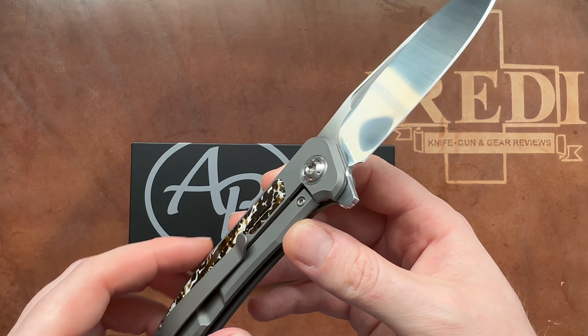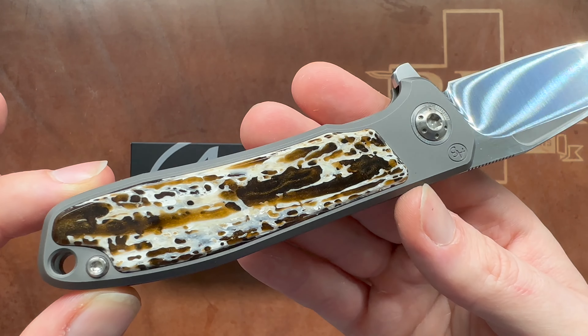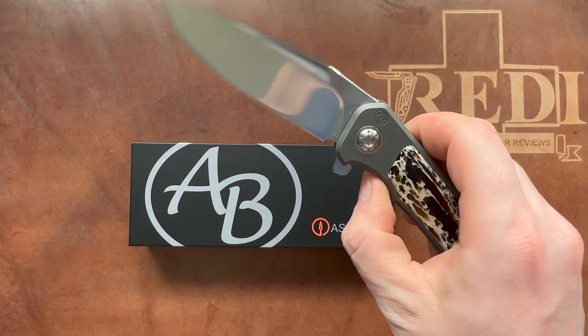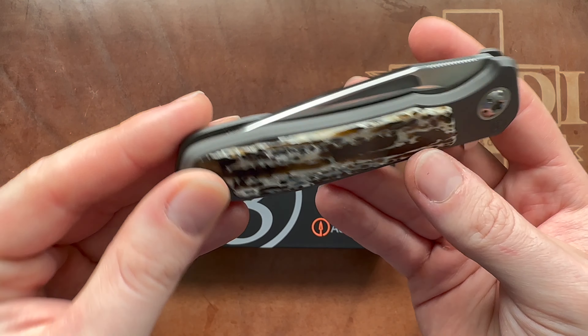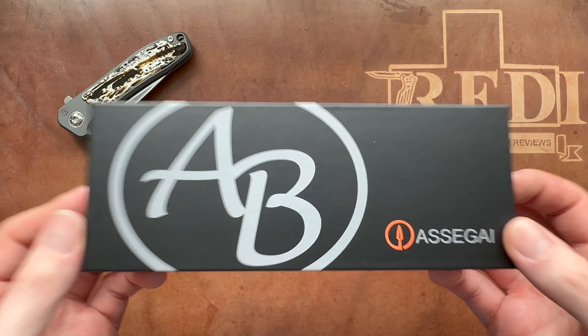It's really akin to Chris Reeve and even better in some cases. You can see here we have gorgeous kudu bone on my particular iMamba, which I've had for quite a long time — an amazing piece with great action and very nice fit and finish. The same guys have actually released this year their Asagai bolt action pen.